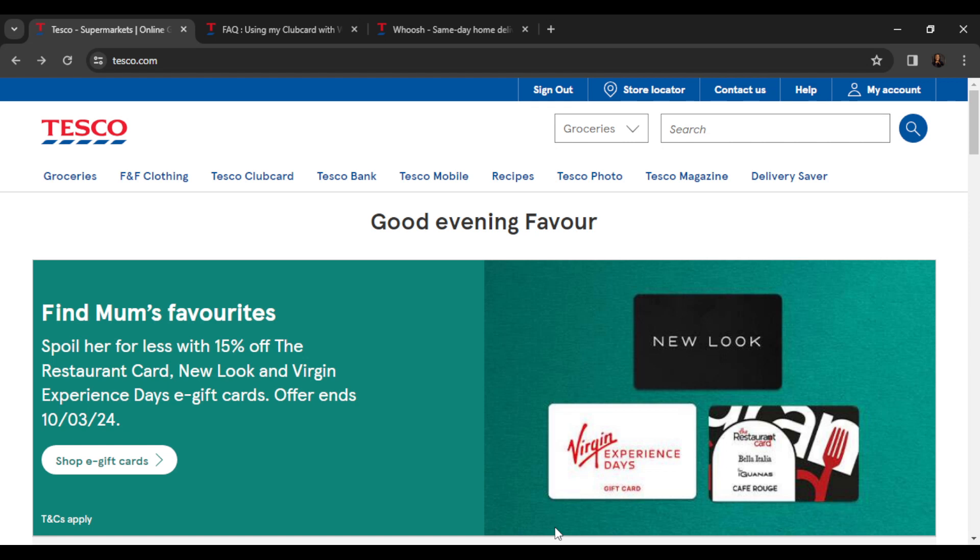After creating your account successfully, it's going to take you to the Tesco homepage where you can explore a lot of features to have an exciting time on Tesco. Now let's hop into today's topic: how to use your club card with Whoosh on Tesco.